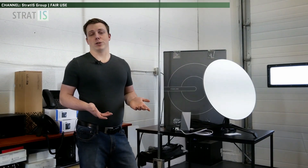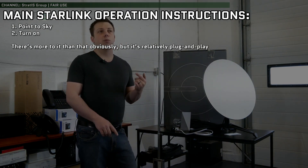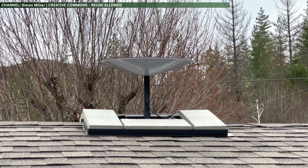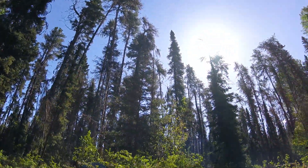Getting the thing to work is pretty straightforward too. The literally only two instructions it comes with in no specific order are: number one, point to the sky, and number two, turn on. It'll automatically adjust itself to lock onto the satellites in low earth orbit, although I should point out that it does need a clear line of sight to the sky — that is, no trees or anything blocking it.